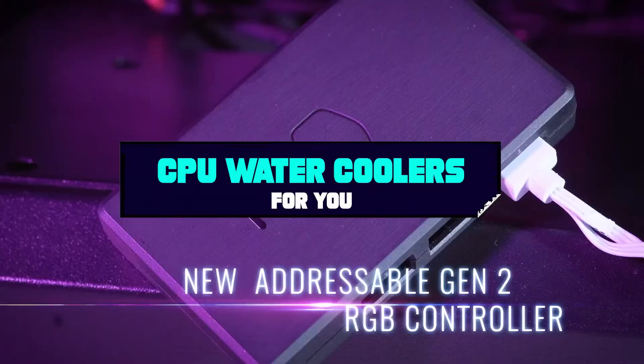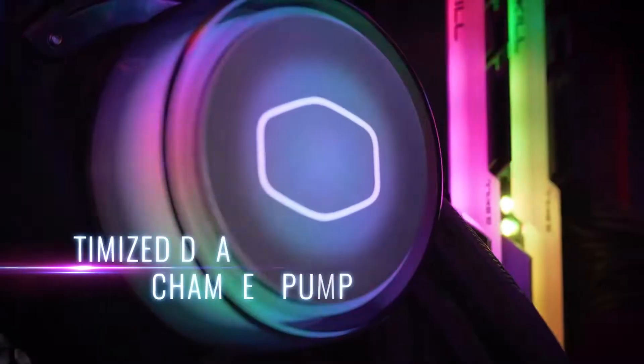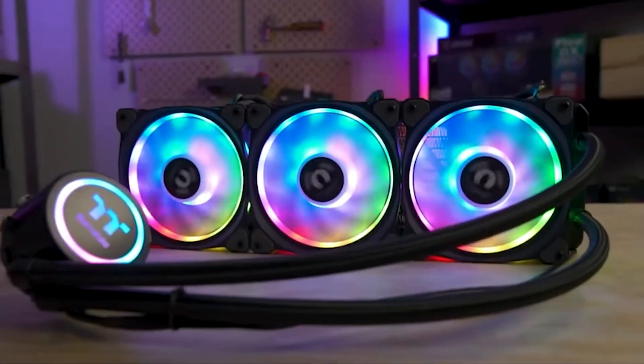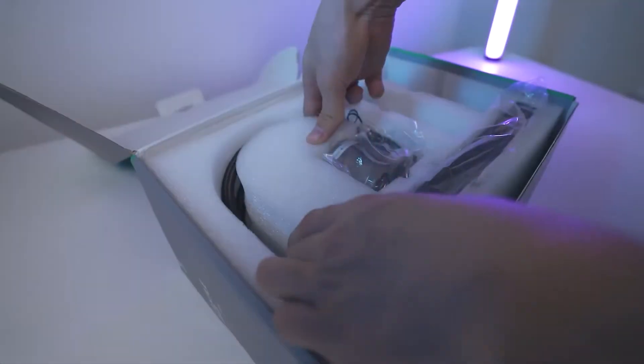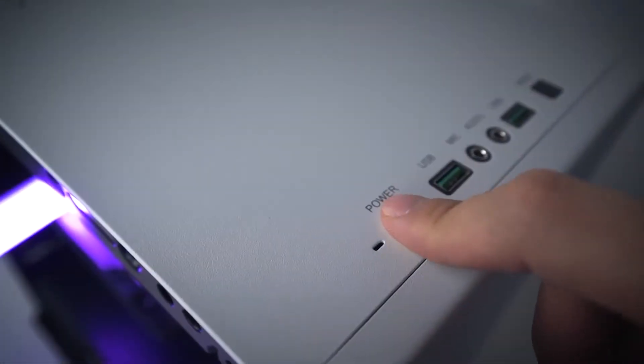Hi everyone! Today we're going to take a look at the CPU water coolers in the market for this year. First we're going to show you our top 10 best picks, and we'll talk about what you look for before buying a CPU water cooler. You can find links to all of the products we've mentioned in this video down in the description below. Let's get started!